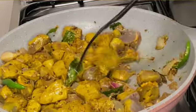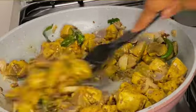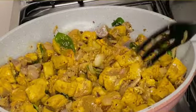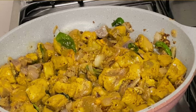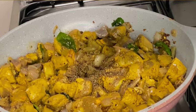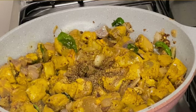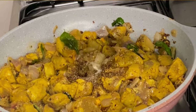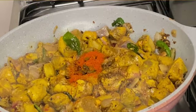Keep frying until you get a rich dark color and a lovely aroma. Then add 1 teaspoon of pepper, sprinkle some salt, coriander powder, and red chili powder.